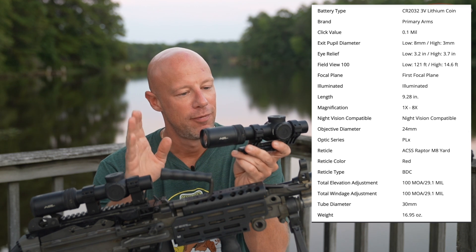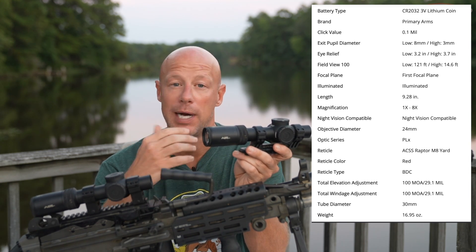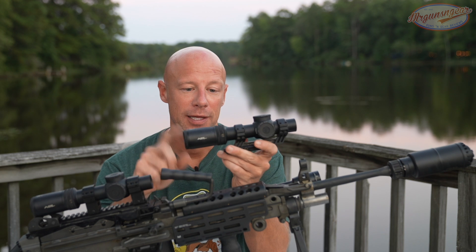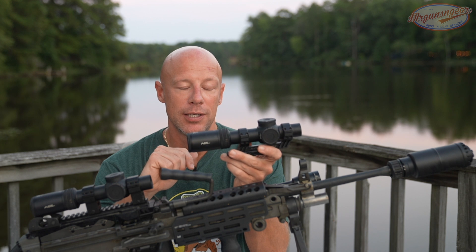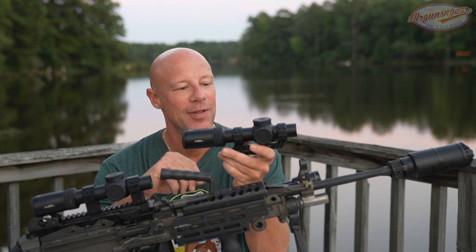I was just talking to some like-minded friends the other day and they asked me, 'Hey, I'm looking to pick up a low power variable optic for my go-to war rifle — my budget is two thousand dollars — what would you recommend?' This was my answer. So I think that tells you I think pretty highly of it, and we'll get into why that is.